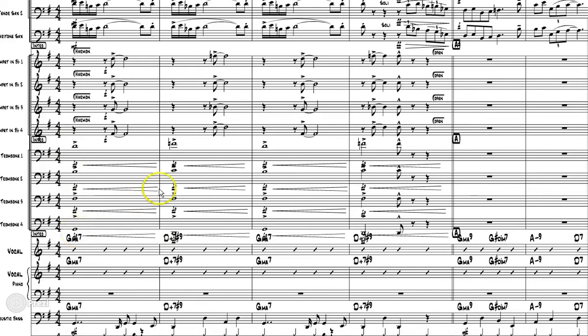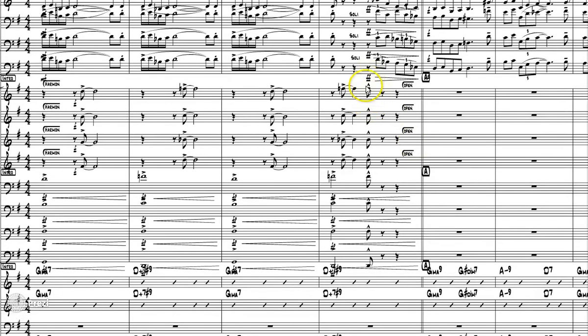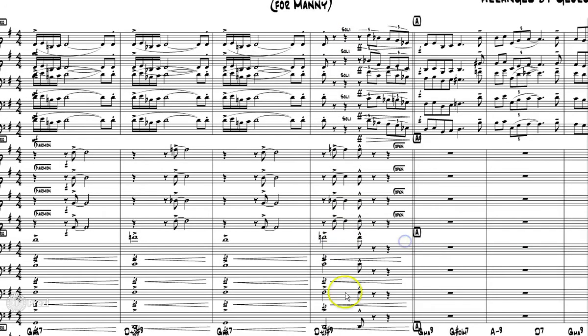As far as the voicings go in the trombones, he's got them spread out, which is fine. Because the baritone is playing the melody, he's got the root — that's a fine voicing. We did talk about the breathing, which is going to be a problem. I have a little issue with this housetop on an eighth note — I think you should make that a quarter note with a housetop if you want it fat, or just a quarter note if you want it short. Notation-wise, a quarter note dotted or a quarter note housetop is better.